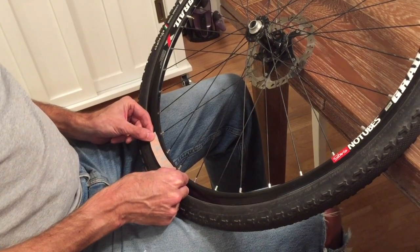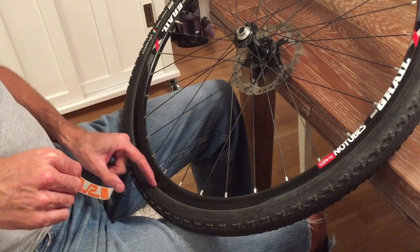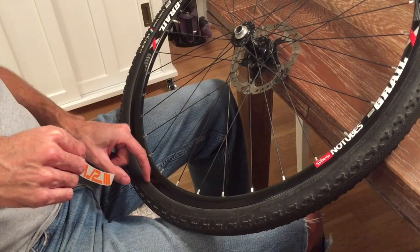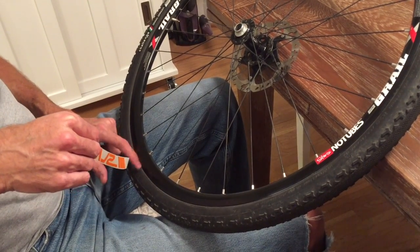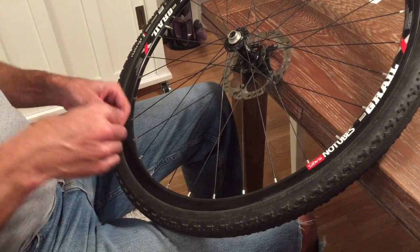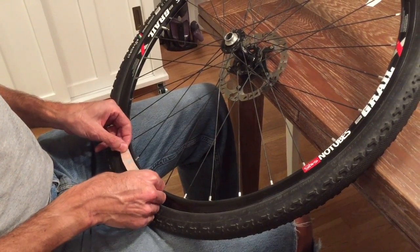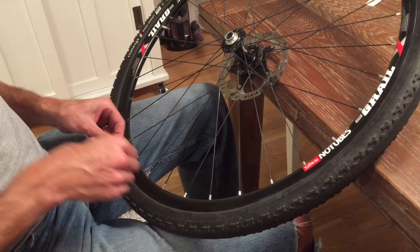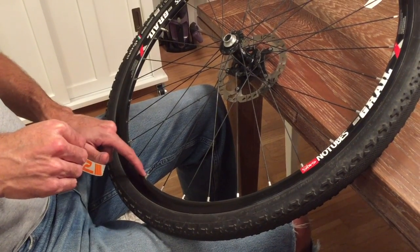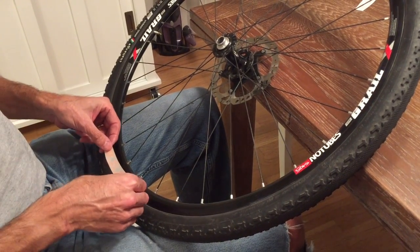I recommend going as high up as possible, close to the spokes and away from the tire bead area, so that if you ever have to use a tire lever to remove the tire from the wheel, you minimize the risk of damaging the decal. So I'm going to go as close as possible to the spot where the wheel rolls over onto the flat surface that is the spoke bed, and apply the decal there.